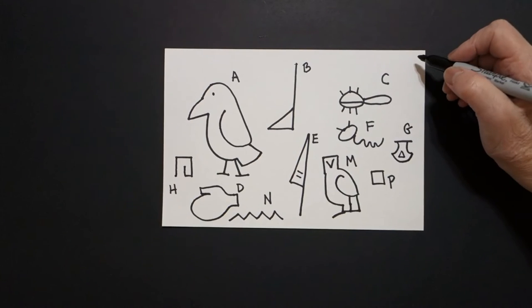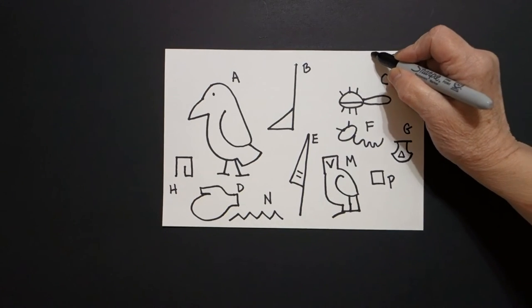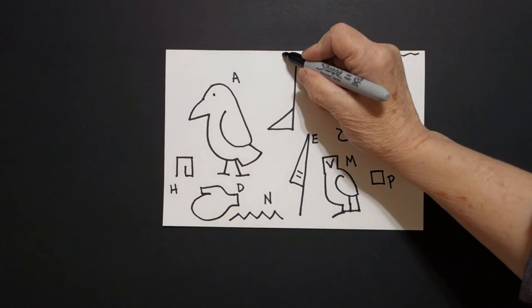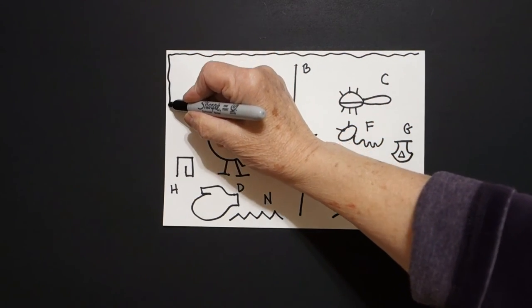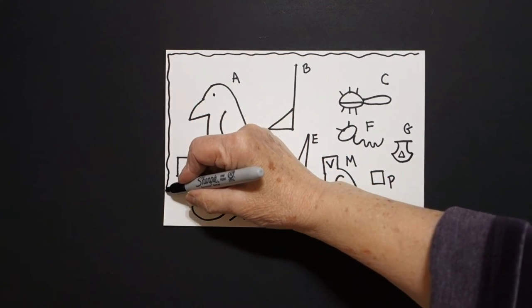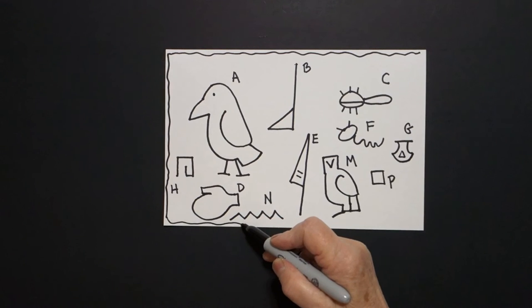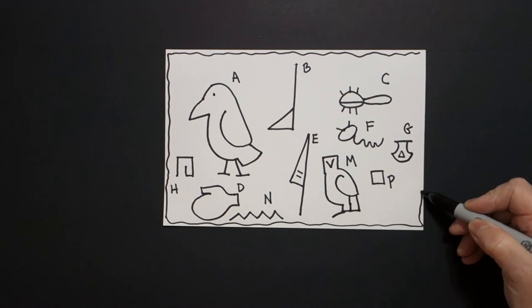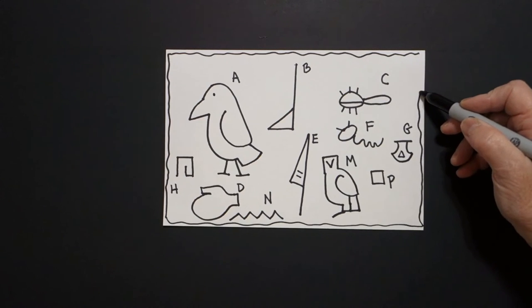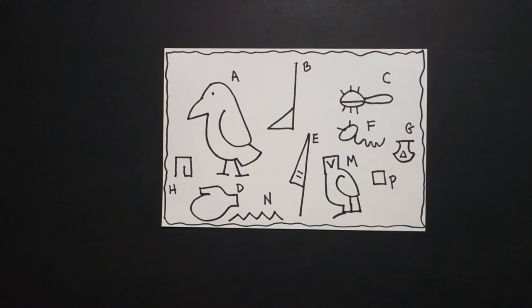Okay, starting up here on the right hand corner, I'm just going to draw right next to my paper a border of a wavy line, bring it down, wavy line, bring it over, wavy line, bring it up, wavy line, connect. That is going to symbolize my papyrus.